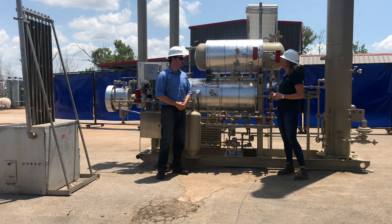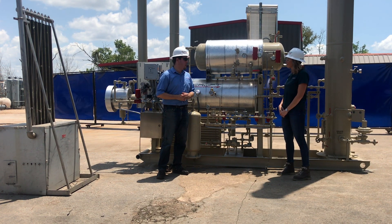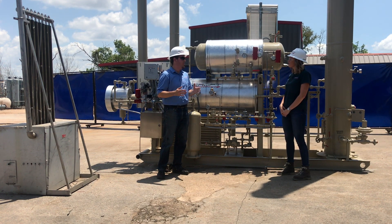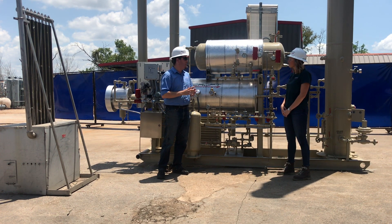You mentioned refurbished units — how does that work? We have a wide assortment of units available for refurbishment. We have different size reboilers from a 125 BTU unit about this size all the way up to a 2 million BTU per hour reboiler, and tower options from a 6-inch all the way up to a 60-inch diameter tower. We have the ability to mix and match those different sizes to fit the client application.